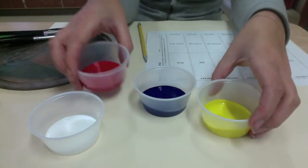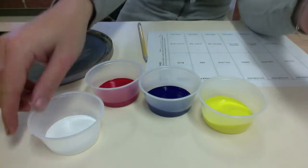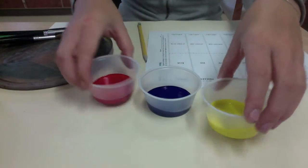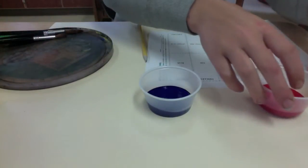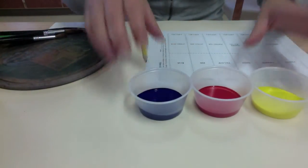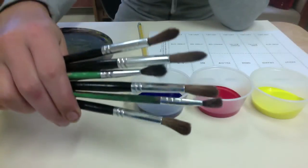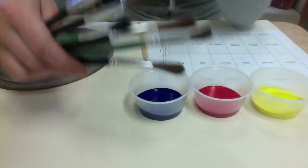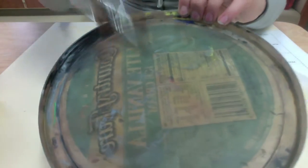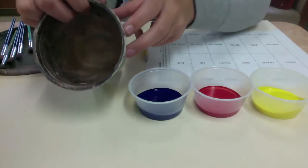You're going to start with all of the primary colors: red, blue, and yellow. You'll also have some white, which we'll be using later. You'll notice there are a variety of paintbrushes to use — larger ones and smaller ones. Some students like a smaller paintbrush for more details, others prefer the larger one. You'll also have a palette where you can mix all of your paint colors, and some water.